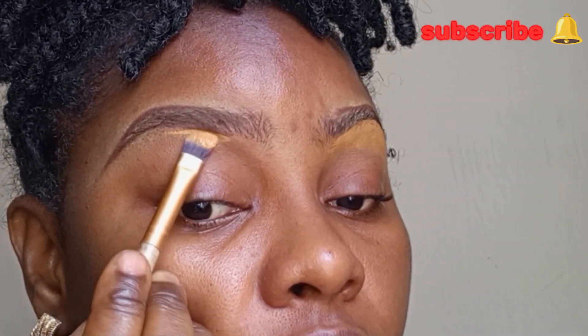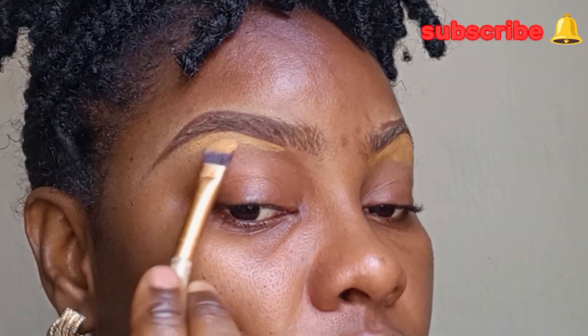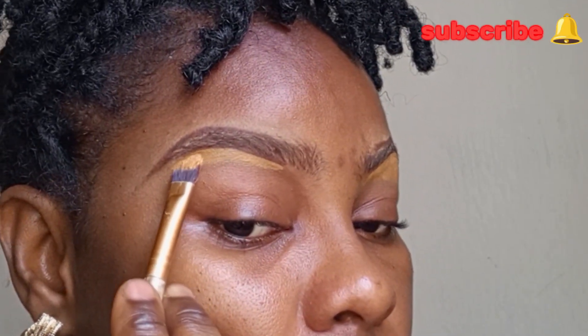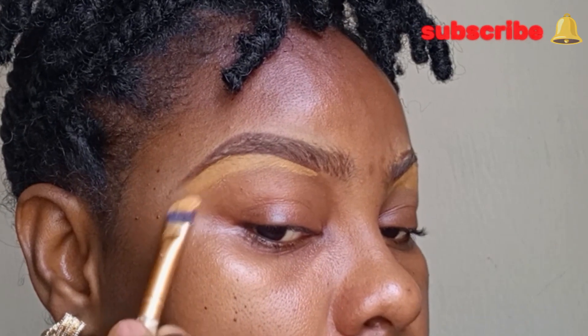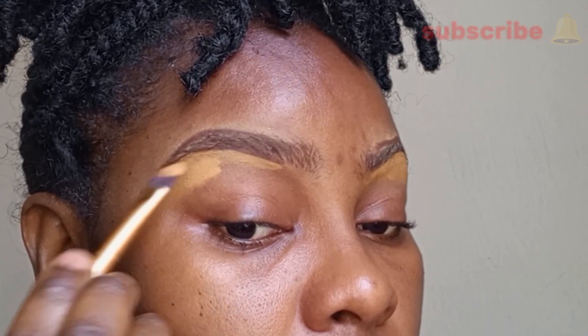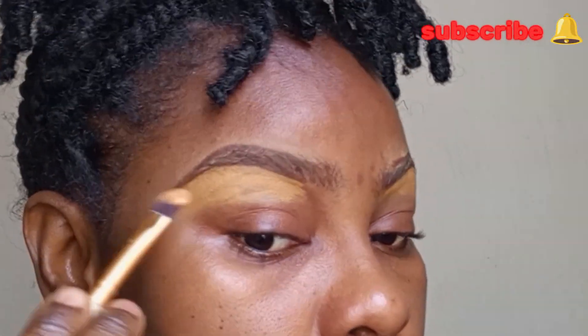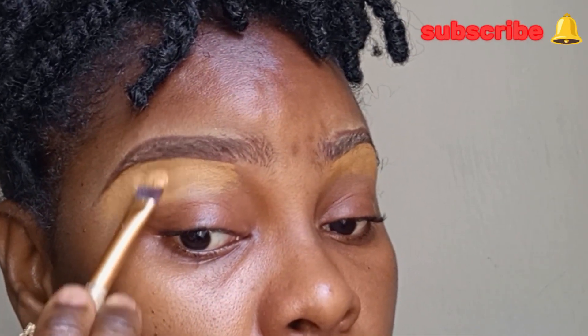I'm using the Adventure cream concealer to highlight my brow bones. This concealer is very creamy and matte. If you're intending to have eyebrows that last throughout the day and you don't want them shifting at all, this concealer is your best bet — it's by the Adventure. I'd advise that you do not let it sit for a long time; blend it out immediately, otherwise it gets so tacky that it's very difficult to blend, unless you add a non-matte concealer on top.